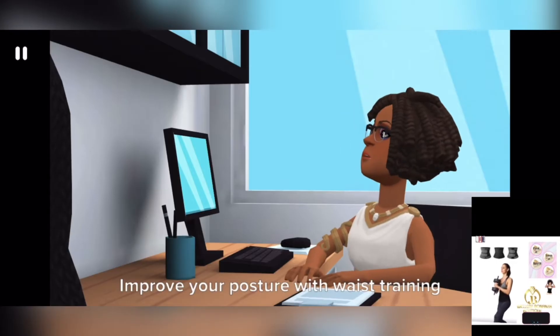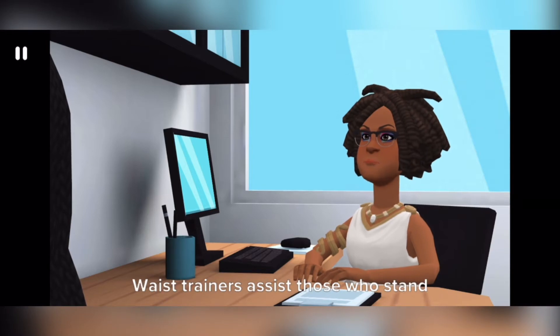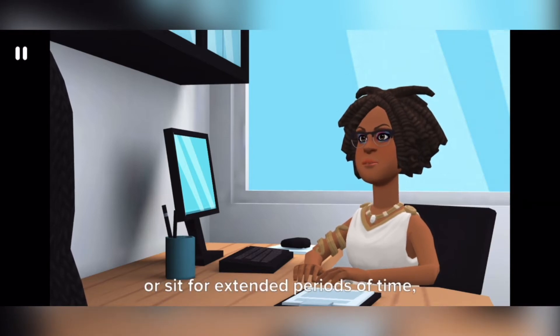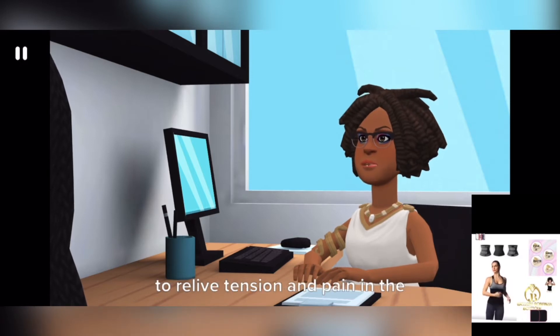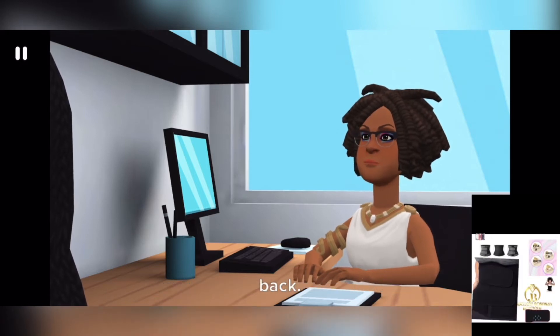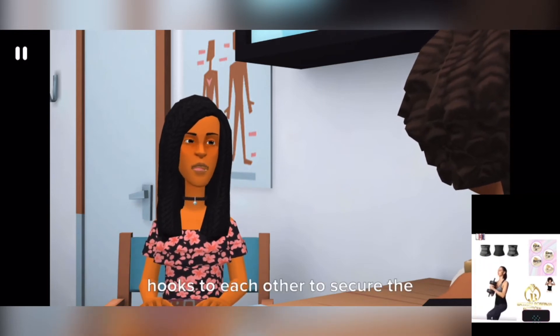Improve your posture with waist training, as it aids in keeping the body upright. Waist trainers assist those who stand or sit for extended periods of time, keeping you from slouching and helping to relieve tension and pain in the back.